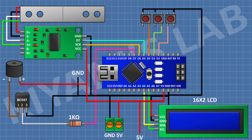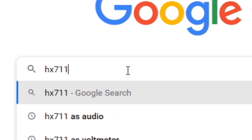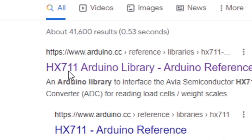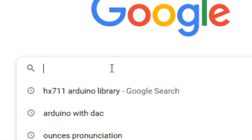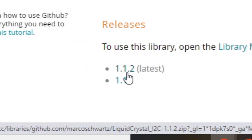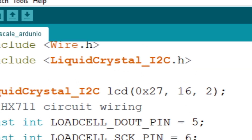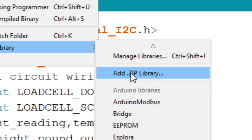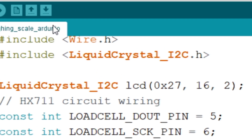Now let's upload the code to Arduino and test the project. We need to download the libraries for the HX711 module and for the I2C LCD. Go to Google and search for the libraries for the module, then download them. Open the Arduino IDE, go to Sketch, then Include Library, and select Add Zip Library. Now select the zip file of the libraries and upload the code to Arduino.